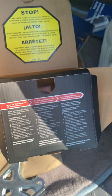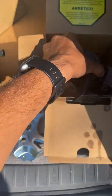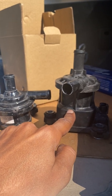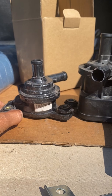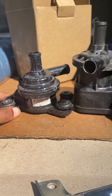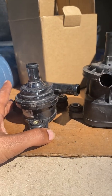Being new to Priuses, I ordered one from Walmart — a Gates pump, which is an American brand. It's quite small in comparison to what came out of the car. I installed it at the end of July, then did a trip to Virginia — hiking and camping for four days, about a thousand miles — and the car was still running just fine.